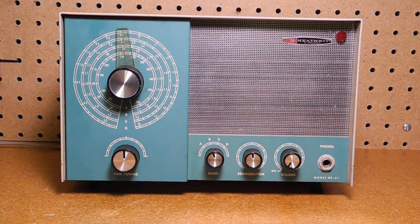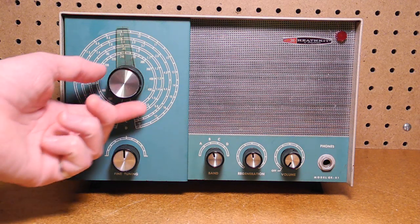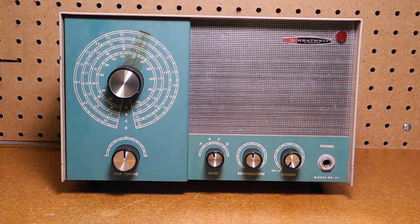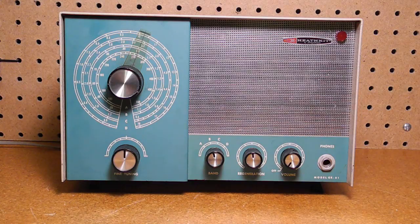The front panel has controls for power and volume, regeneration level, band selection, main tuning, and fine tuning. The front panel is in the standard Heathkit shade of green. The main tuning has a 1.8 to 1 vernier reduction, and the fine tuning offers an additional half turn of tuning control.